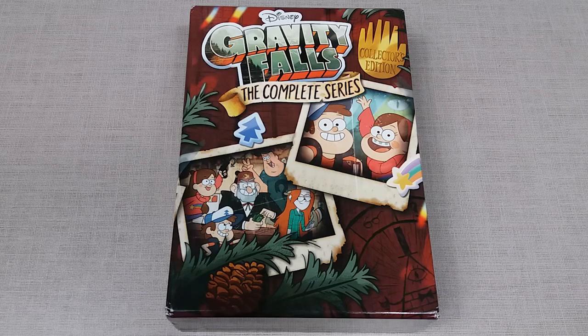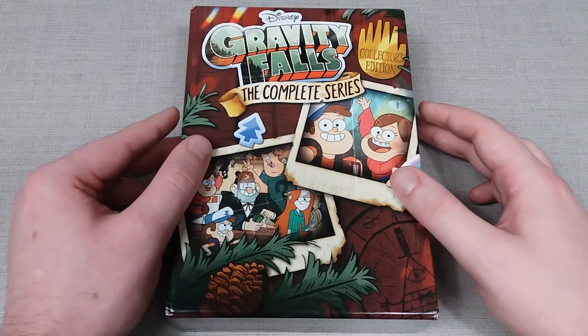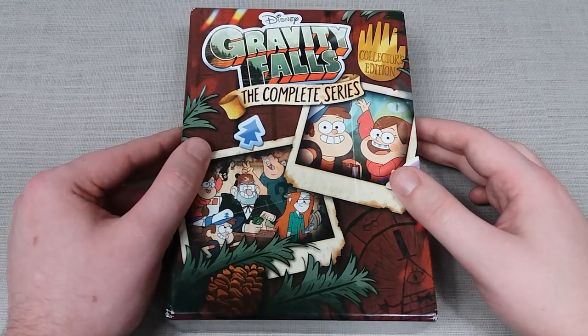Hello YouTube, this is DVD Review Studios here, and today I shall be doing a review on the complete series of Gravity Falls on DVD.